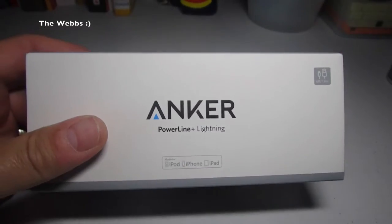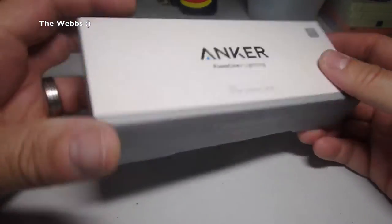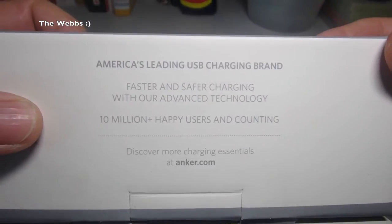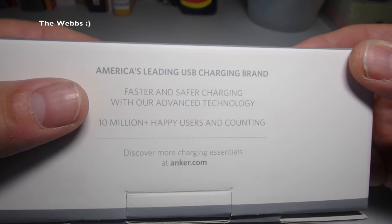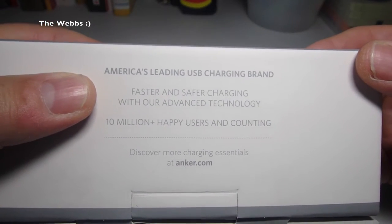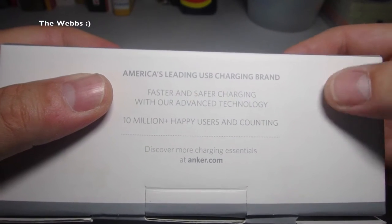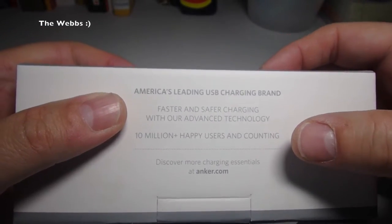So let's just take it off the stand here. Nice box, nice packaging, and we can see here. If we look on the rear, we can see some information. It says faster and safer charging with our advanced technology, 10 million plus happy users and counting. Down here, discover more charging essentials at Anker.com.